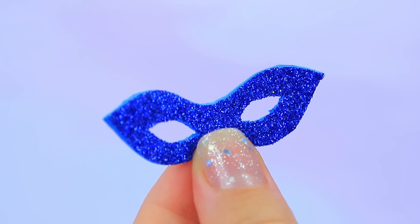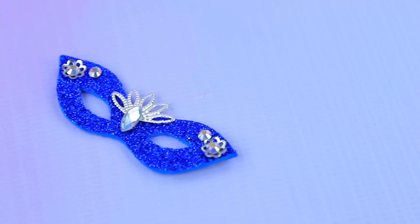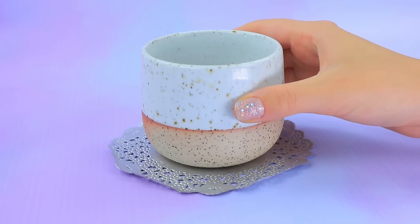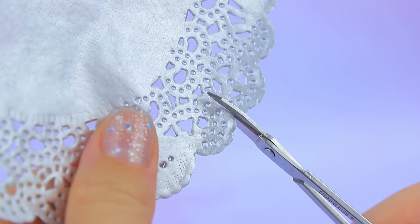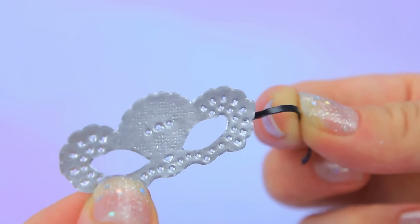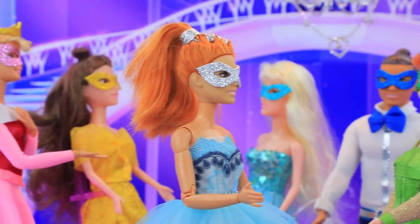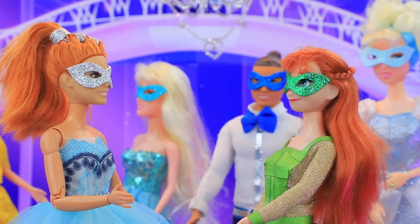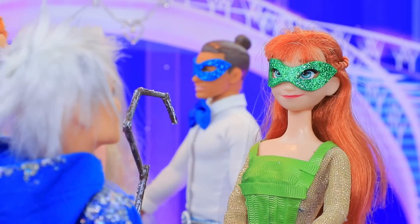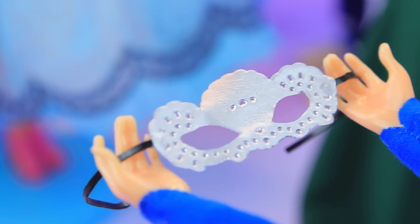Cut out the mask, add ice rhinestones — who looks elegant? Add fancy feathers and a silver napkin. Perfect — cut out the mask and add a rubber band. You can be anonymous at the masquerade! The ball has started already — everyone is having fun. There's Jack Frost! Hi Anna, I am anonymous, remember? And where's your mask? I completely forgot — oh, here it is!